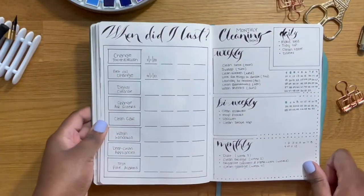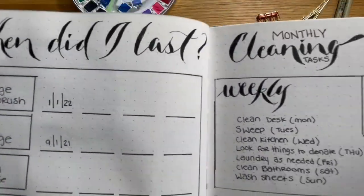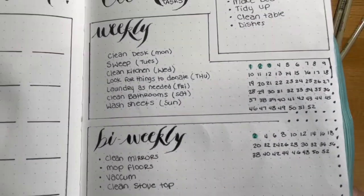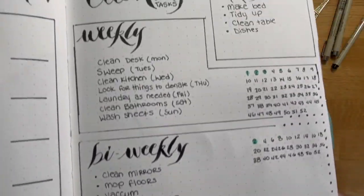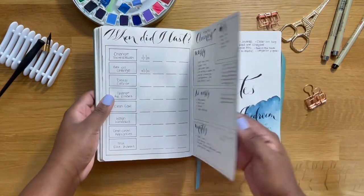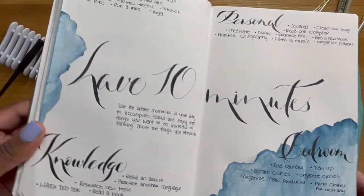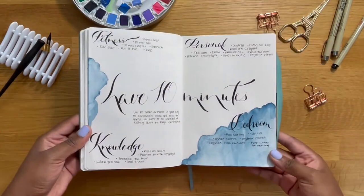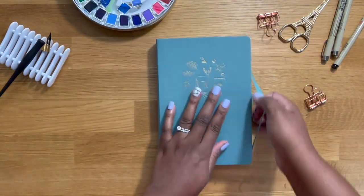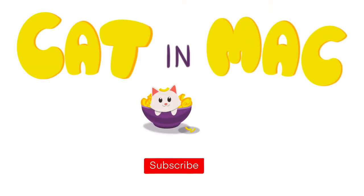Here's the final flip-through of the pages we set up today. You can see how I put a dot on each week after we finish the cleaning tasks for the weekly and bi-weekly. After this month I'll go ahead and put the dot on for the month as well. As always, thank you guys so much for watching — I will see you in the next one. Bye!